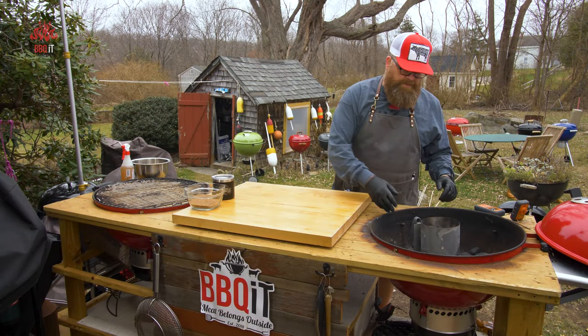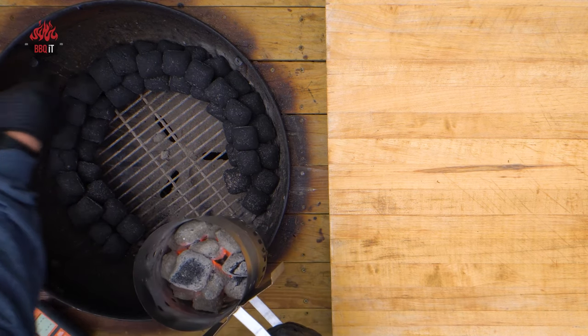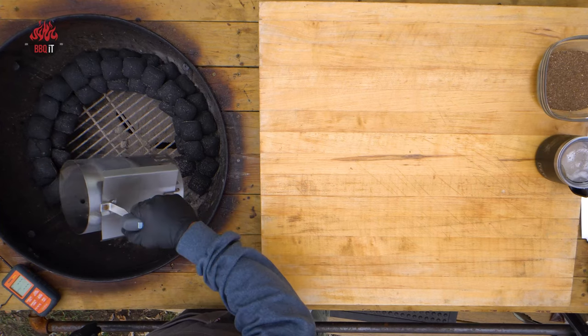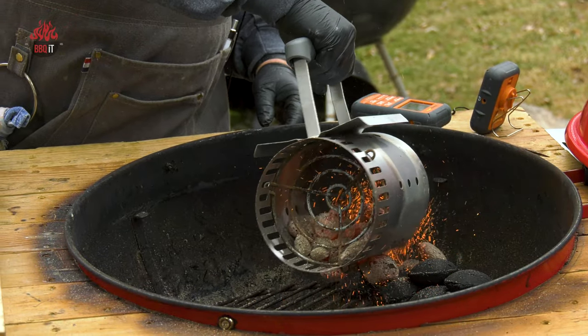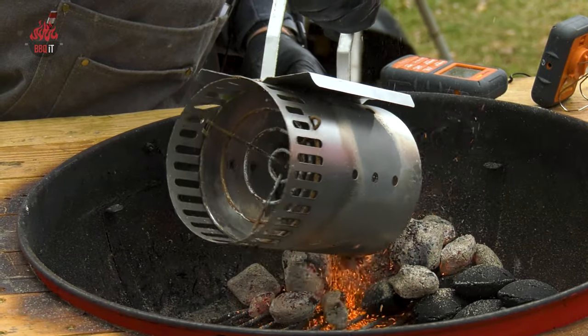We're doing the typical snake method — two rows and then a single on top — and then a little baby chimney with about twelve of these Weber briquettes. I really like these Weber briquettes because they absolutely burn great.